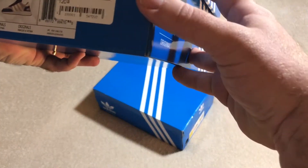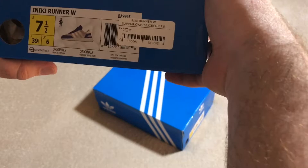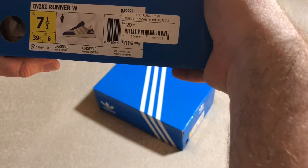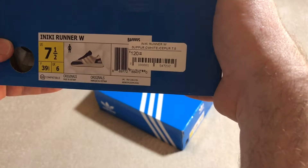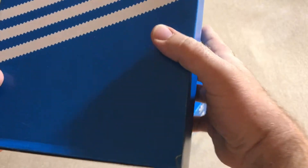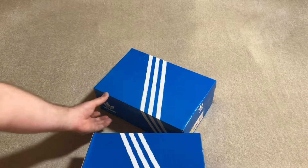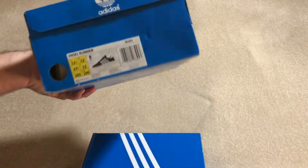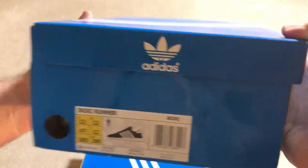Up first is my wife's pair. It's the new runners from Adidas — came out a while back. The men's came out a while back; the women's just came out, so the women's are still available online. The men's are not. That's one reason I had to go on StockX to get mine. Those are going to be the blues; hers are the purple.